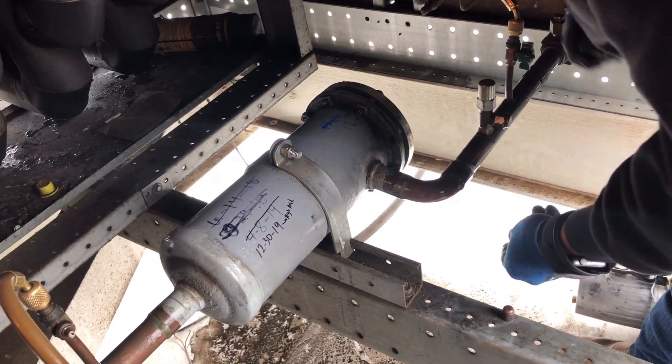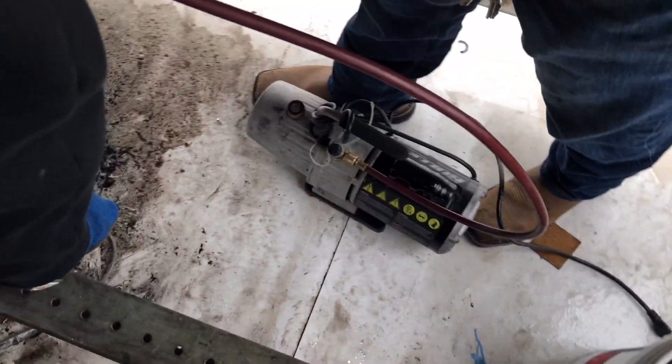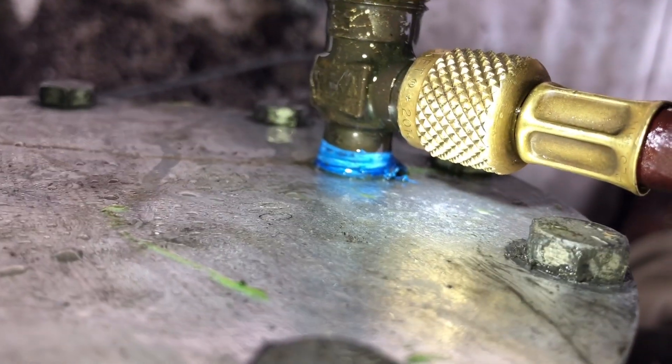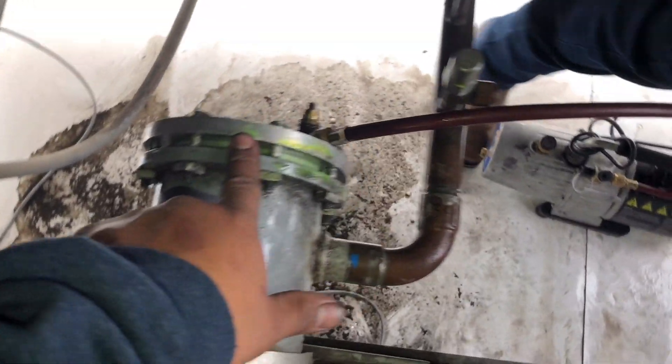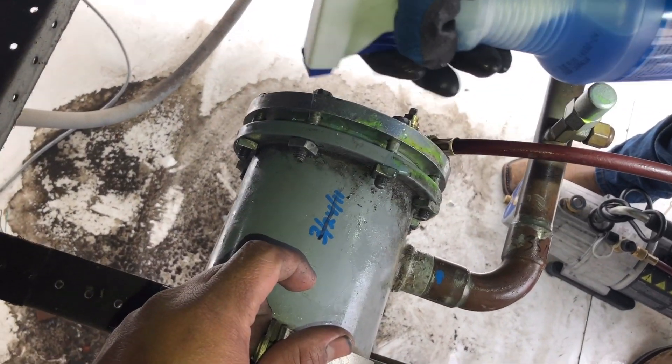About finished up. We already pulled a quick vacuum — no straight, no nothing — and we've got pressure in it. No leaks. Put some right here just to make sure we don't have any leaks around here, and we'll call it good.